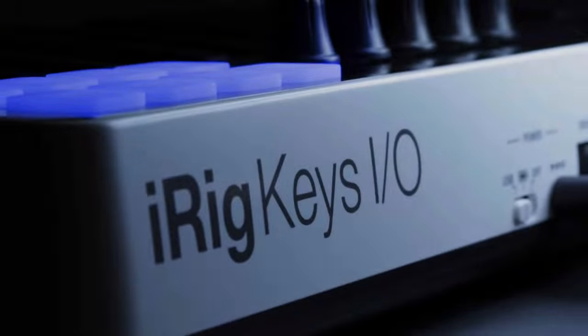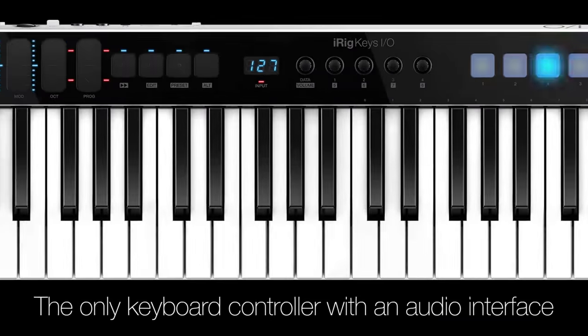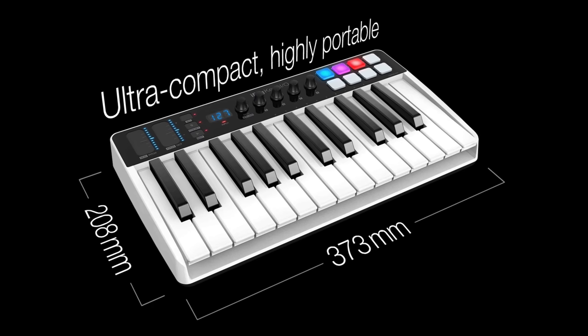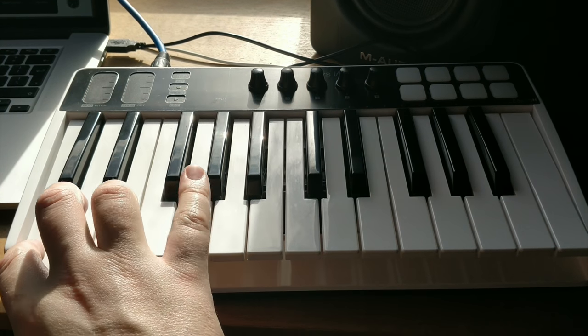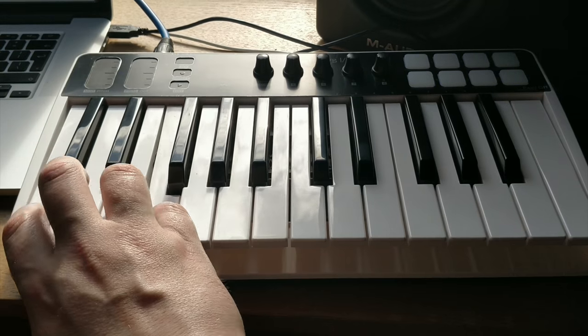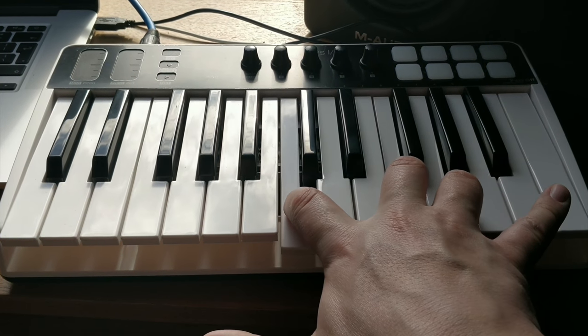IK excel at manufacturing very playable controllers, and this one is really no exception. The full-sized keys on the more compact 25-key I.O. I have here just feel really good to play. While the keys aren't weighted — that's just not really a thing at this price point — they definitely have some heft to them that feels satisfying to play, even if, like me, you have big, fat sausage fingers.